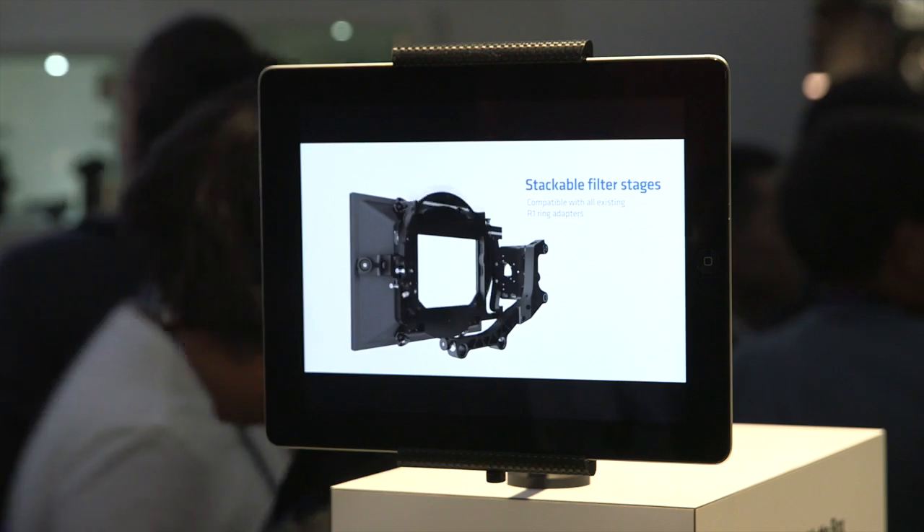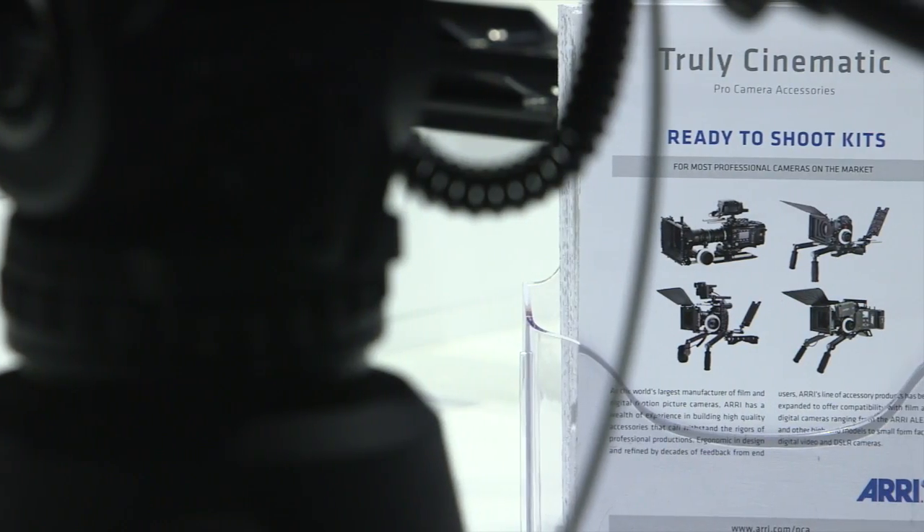Welcome to NAB 2014. My name is Philipp Fischer. I'm the product manager for the Pro Camera Accessories line at ARRI, and I will show you all the new accessories we have here at NAB 2014.